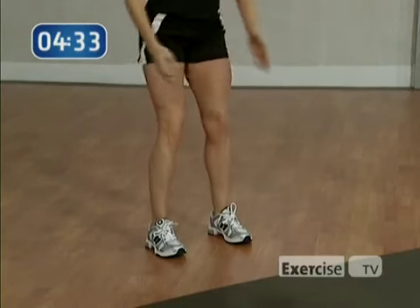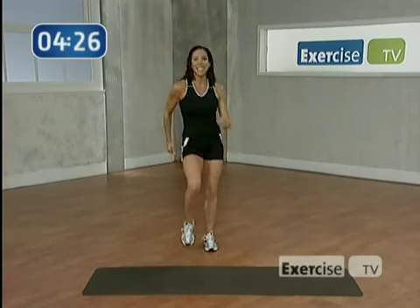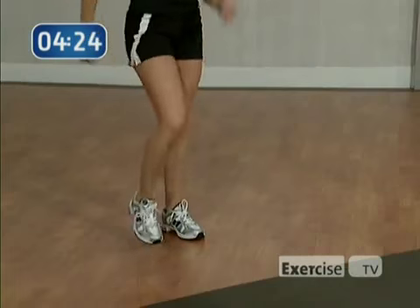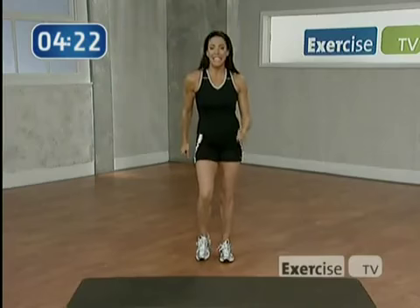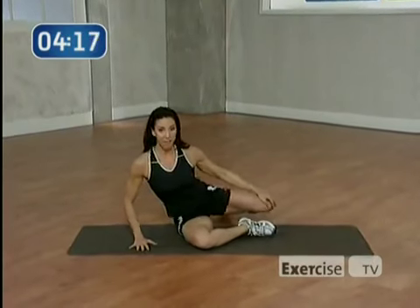Press through the heels. Last three, two. Great job! Shake it out. Let's take it to the floor for this next move. It's great to work the glutes — one of my favorites.